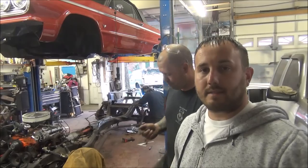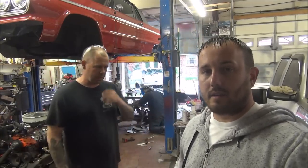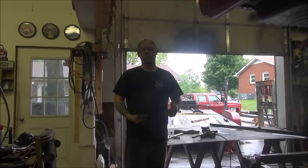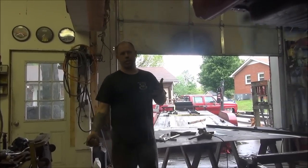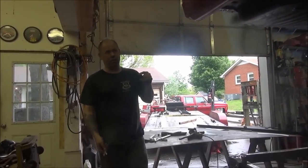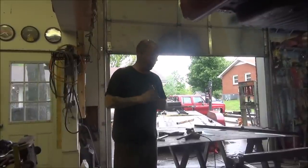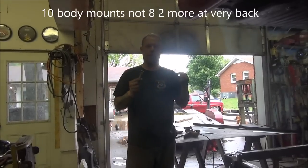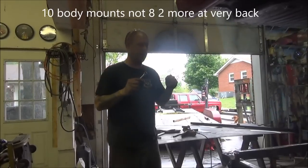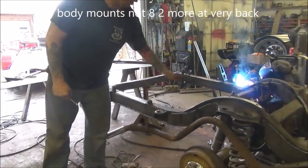We're going to go over step by step each different thing that we're talking about here — the things that had to be disconnected in order to lift the car. Starting at the rear of the car, one of the first things you take off is obviously the bumper. Be very careful when you're pulling the bumper off so you don't scratch your paint. The convertible Impala has eight body mounts.